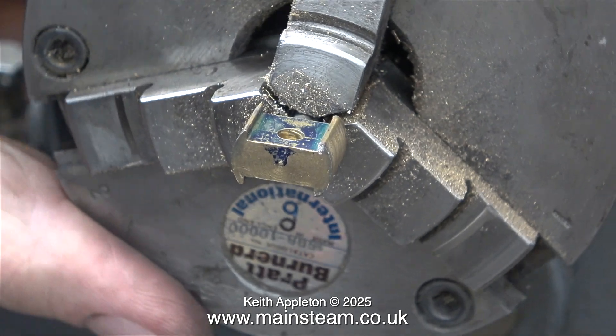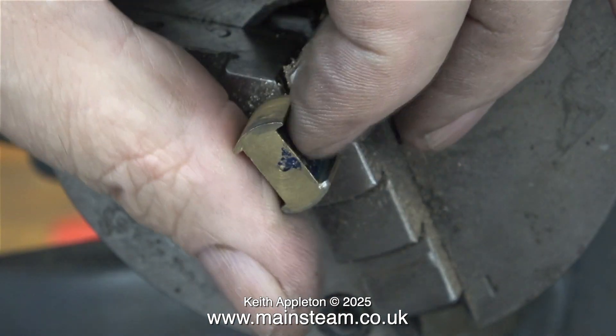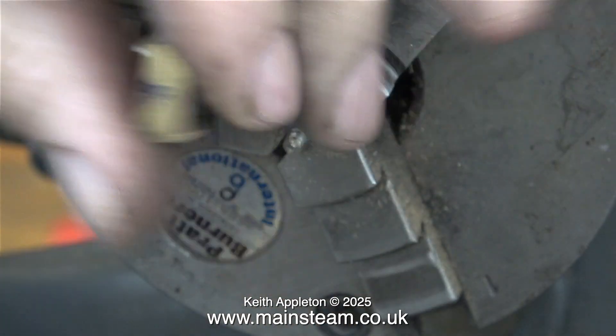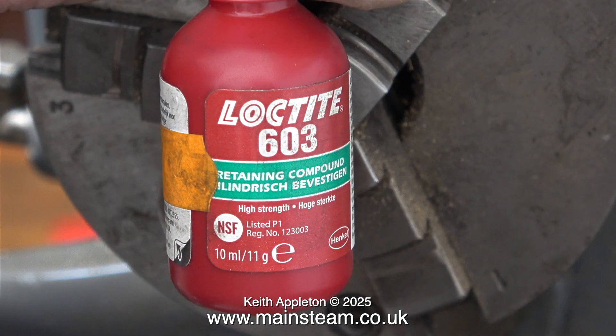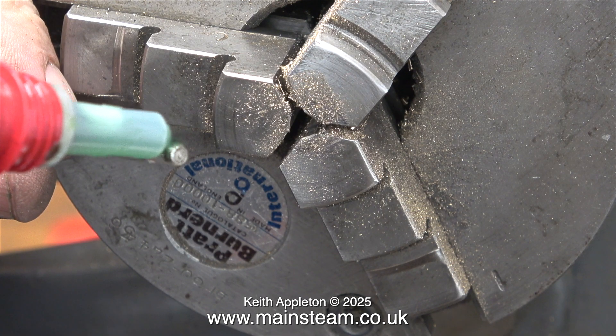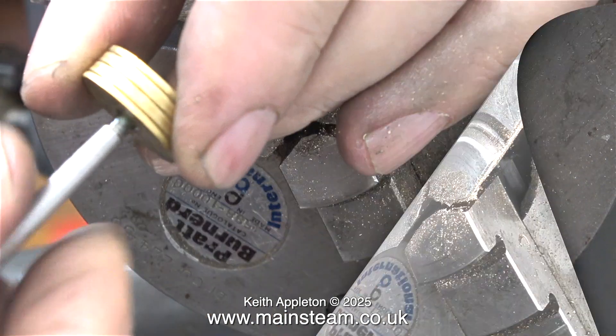The piston, piston rod and crosshead have already been made. In this clip I'm removing the crosshead from the piston rod so I can turn it round in the chuck to machine the groove for the o-ring. I'm going to fit the piston to the piston rod using Loctite 603, and in another video I will be drilling a couple of holes in the piston to take a pair of circlip pliers so I can screw the piston in and out of the crosshead.